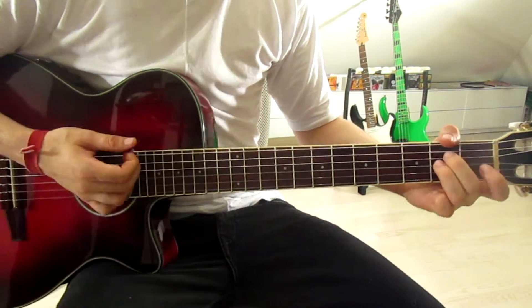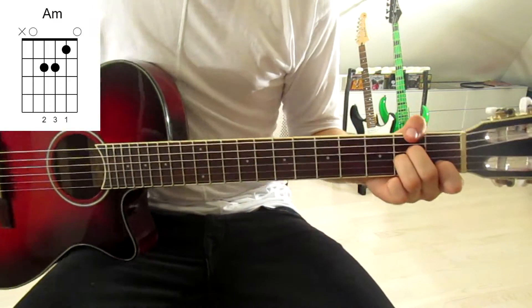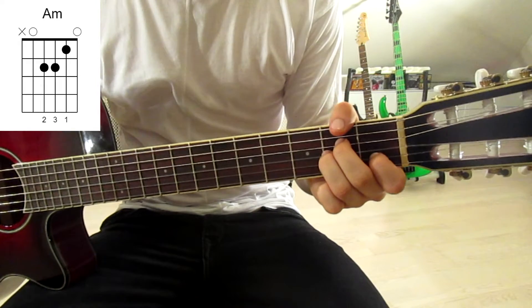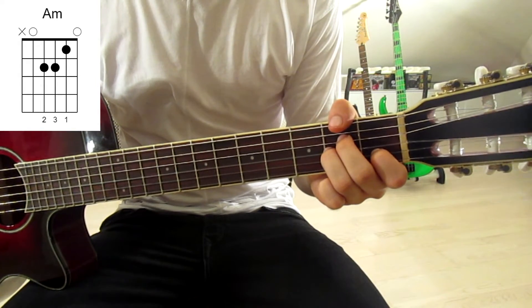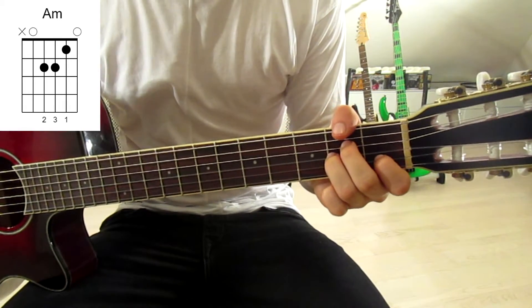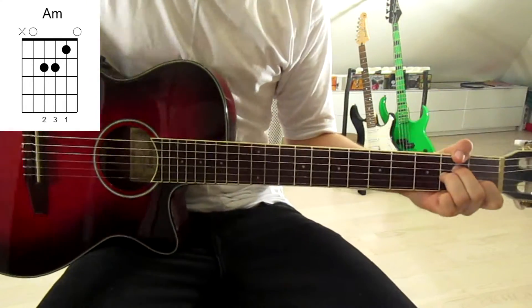We start with an A minor. Put your first finger onto the first fret on the second string, second finger onto the second fret on the fourth string, and third finger onto the second fret on the third string. I'm using my thumb to mute the sixth string. Strum down once.